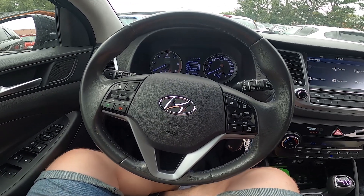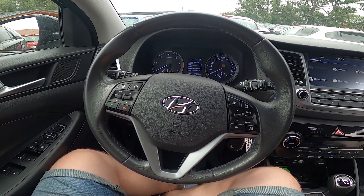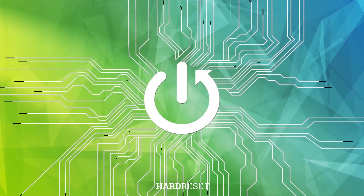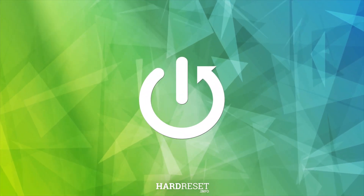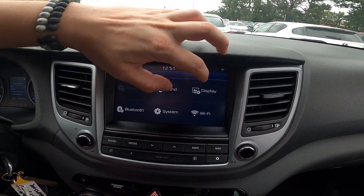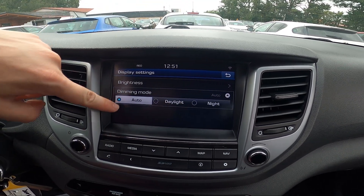Hello, today I'm in Hyundai Tucson. In this video I'll show you how to change dimming mode. In the beginning let's take a look at the screen display and go to settings. Enter display and go to dimming mode.